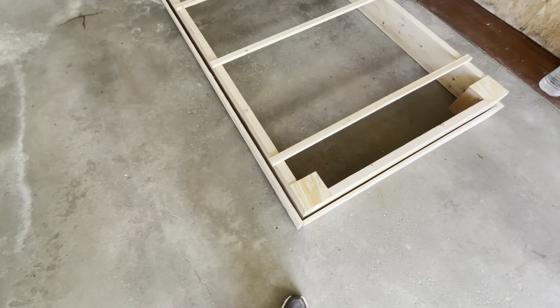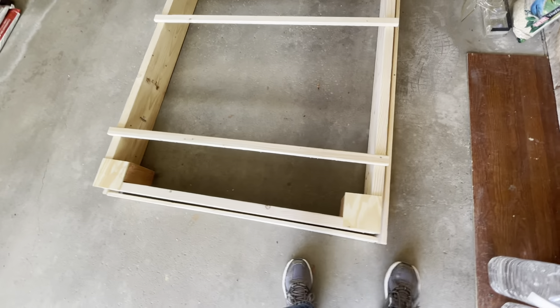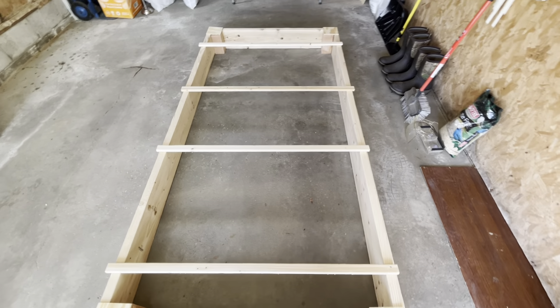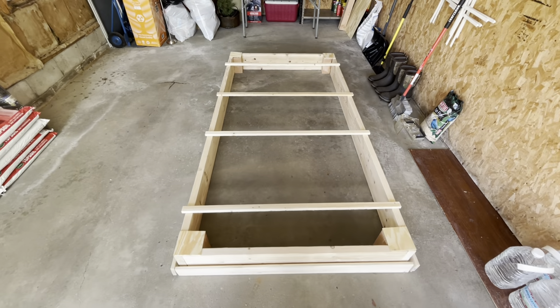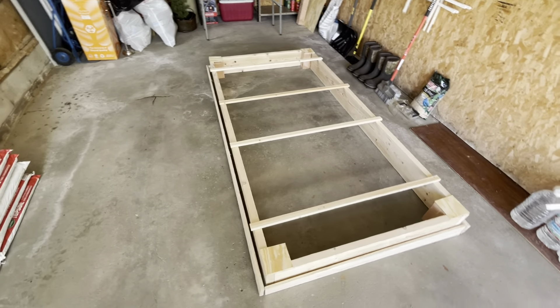They're just held in place, but you can see there's a bit of a gap around what will be the lid and the box itself. Once it's together we'll do another video. Should be a nice home for the strawberries.